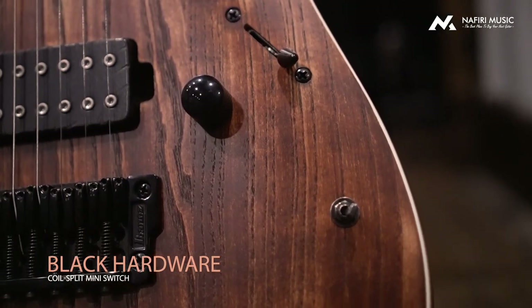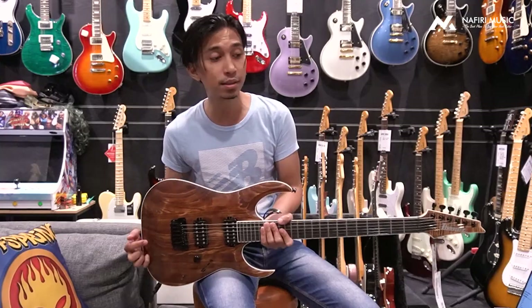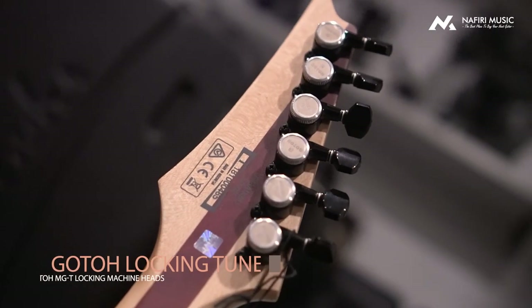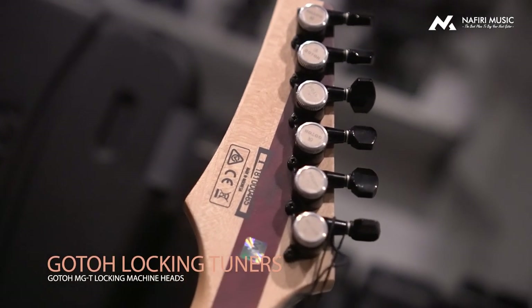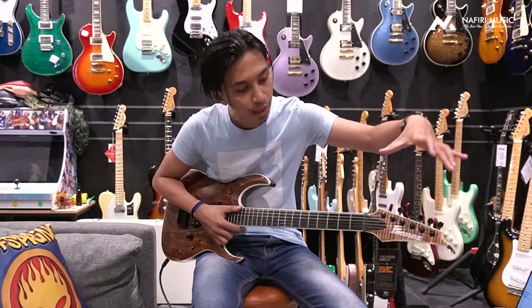It has no tone control, only volume. It has a three-way switch, Gibraltar Bridge, and Gotoh Locking Tuners. You need to remember this is a matching headstock.